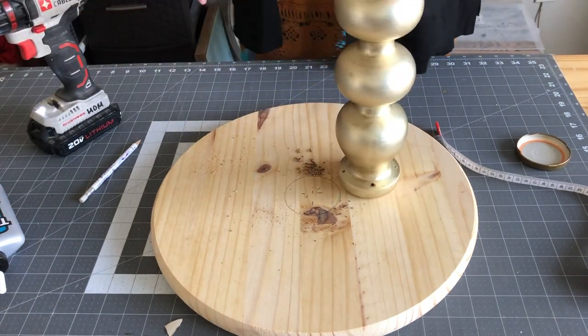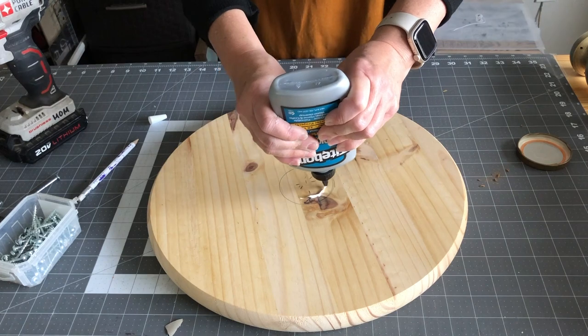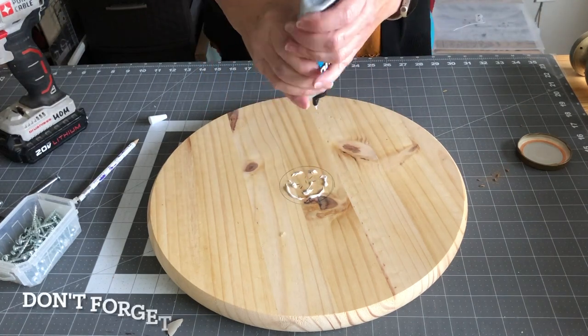Now I just drilled some holes in the top of it, and I'm just gonna put some glue and some screws to attach it to the wood round.